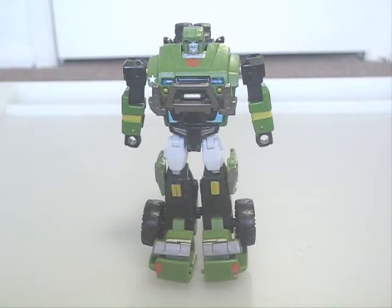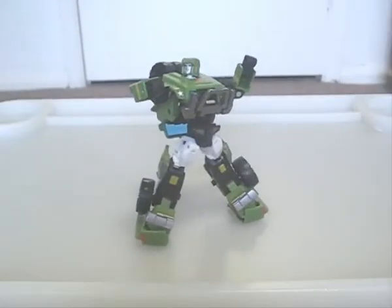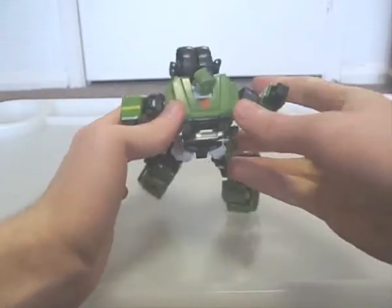Hound's robot mode is definitely the better of the two modes. The proportions are almost perfect, with the only issue being the ridiculously large feet. Of course, the usual upside to this is that they give him great stability. Articulation in general is great. Another reason to position the wheels like this is so they don't get in the way of shoulder movement.